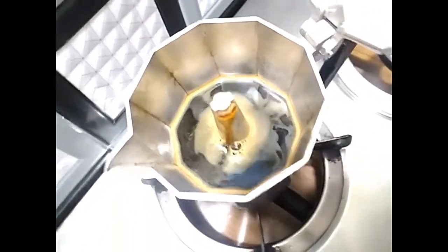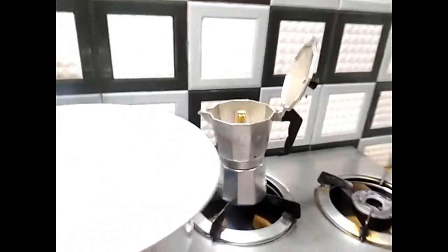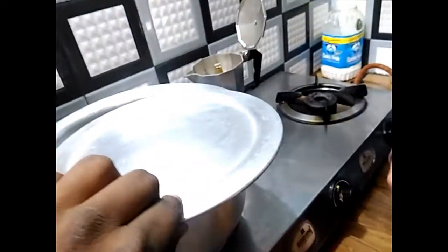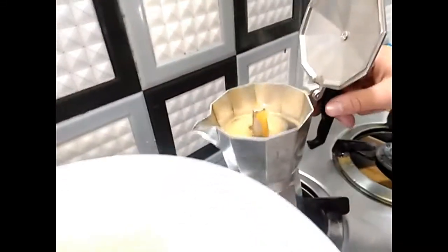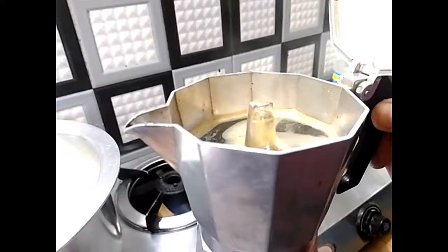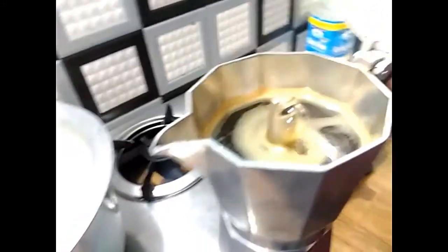Guys, you can see — it's coming down. We are just heating it up so that the drink doesn't get too strong. As you can see, the bubbles are coming out. You have to be very careful that it doesn't burn.